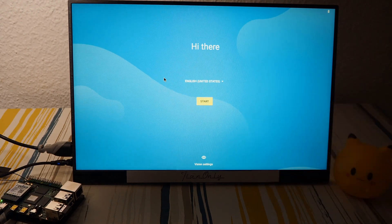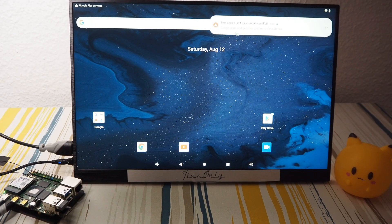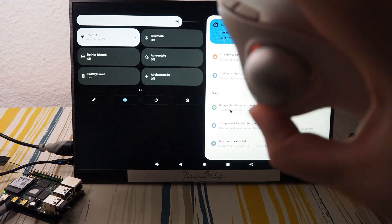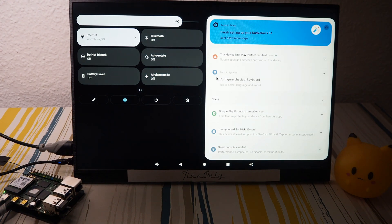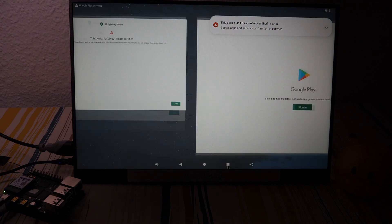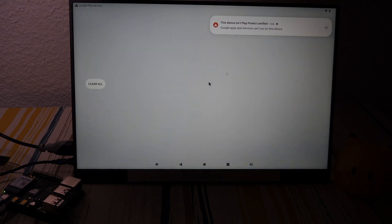Starting with Android — first boot. Android is up. The Android ISO is not Google Play Protect certified, so I'll use my trackball. I cannot use the Play Store — it's installed but I can't use it. What a pity.